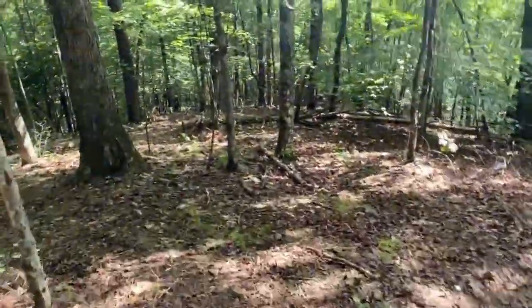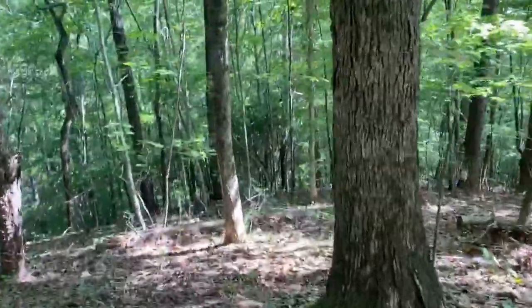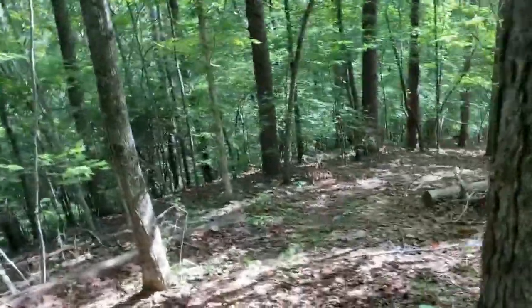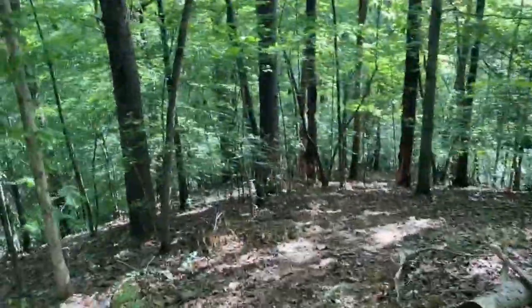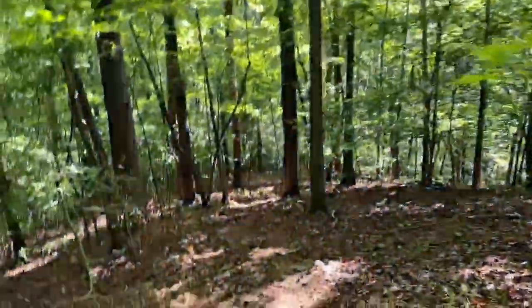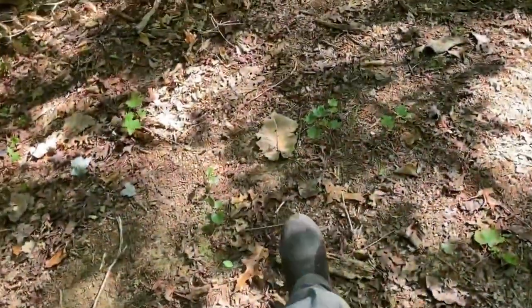The path down looks like no big deal, but the camera does no justice. Doing it in wet shoes makes it even harder.